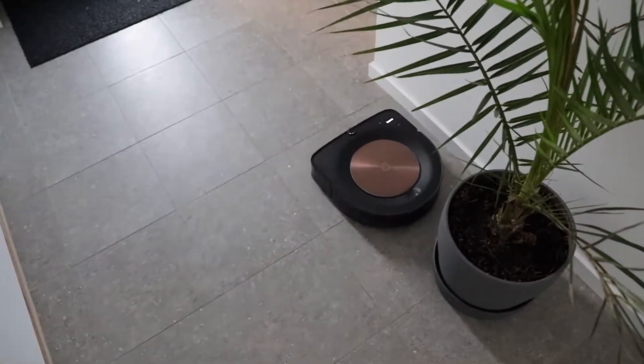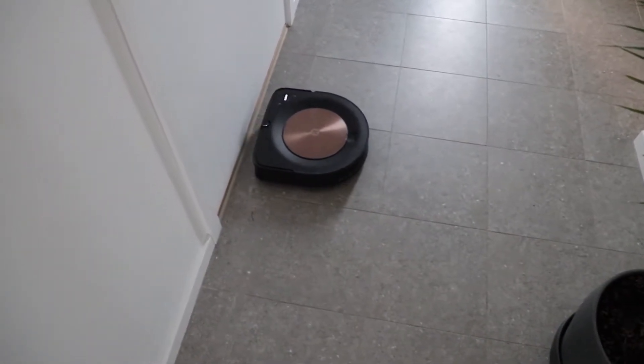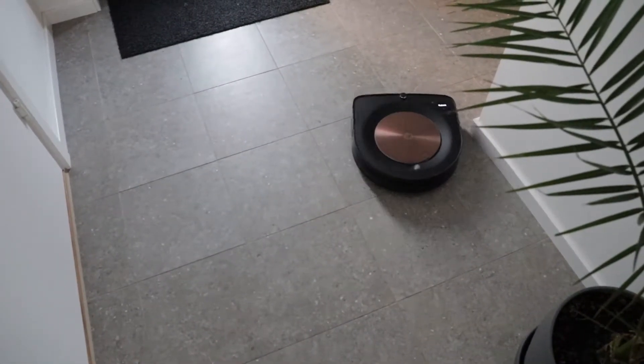Due to its D-shape, it's covering even the corners — you can see here. And it has an application, so it creates a map that you can use to send it to a certain room for cleaning.